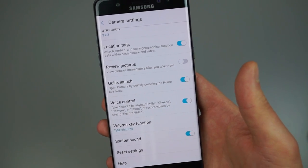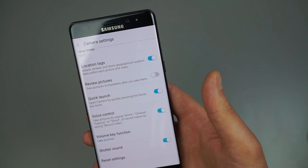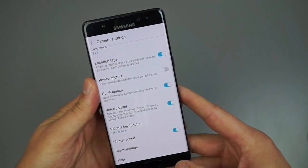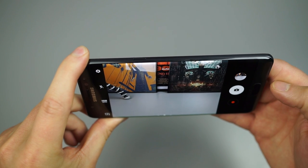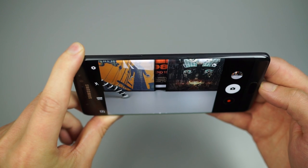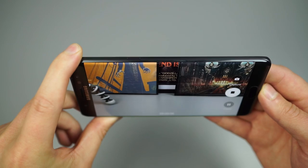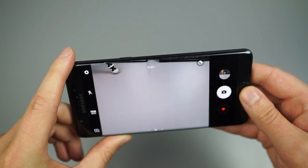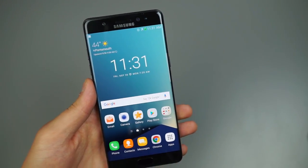Going down a bit more to Voice Control — definitely one of my favorite features. You can say things like 'smile,' 'cheese,' 'capture,' 'shoot,' or 'record video' and the phone hears those commands and automatically acts. For example, saying 'cheese' triggers a photo, and saying 'record video' starts recording — then you just press stop when done.